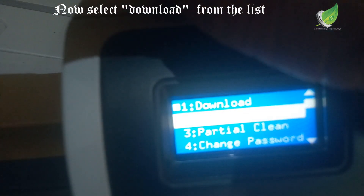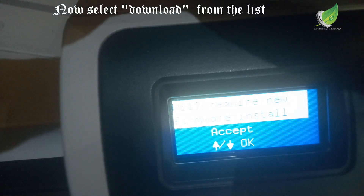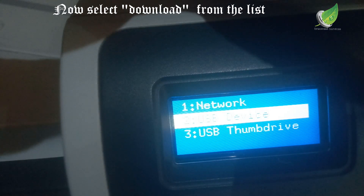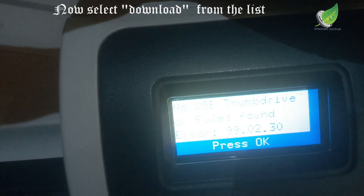The disk has been formatted. The next thing I'm going to do right now is to go back, select the thumb drive again, and then download the firmware into the hard drive.